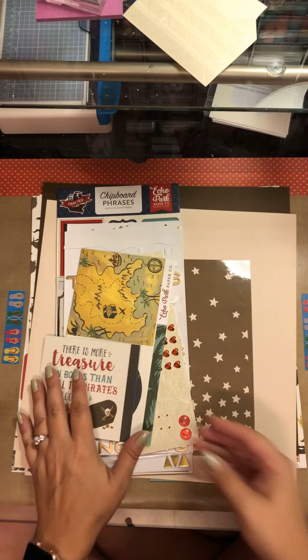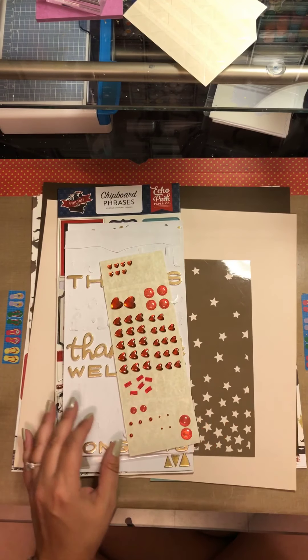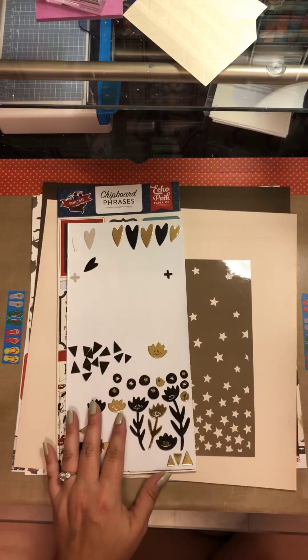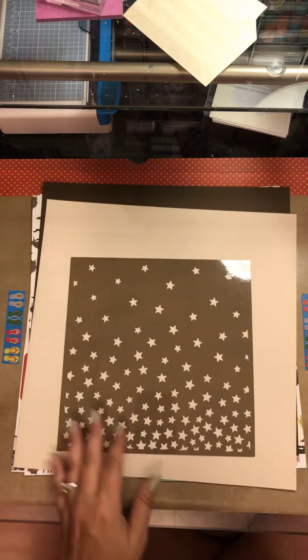So that is the page map sketch that I'm using, and here are just some items that I have pulled from my Masculine Monday kit. The pictures I will be scrapping are my fiancé building a barn door for our living room.